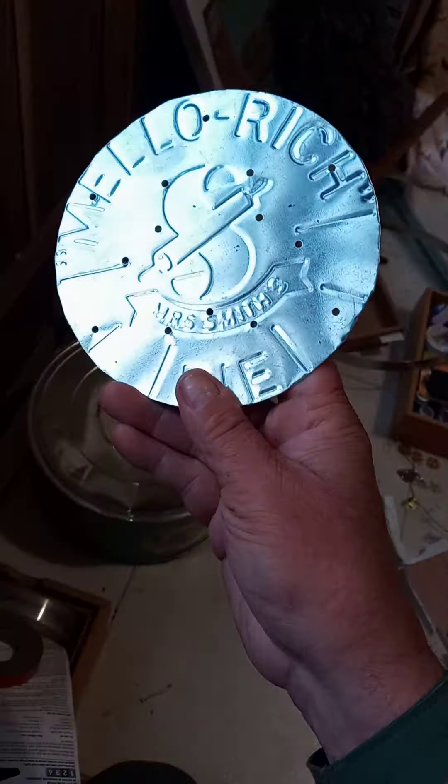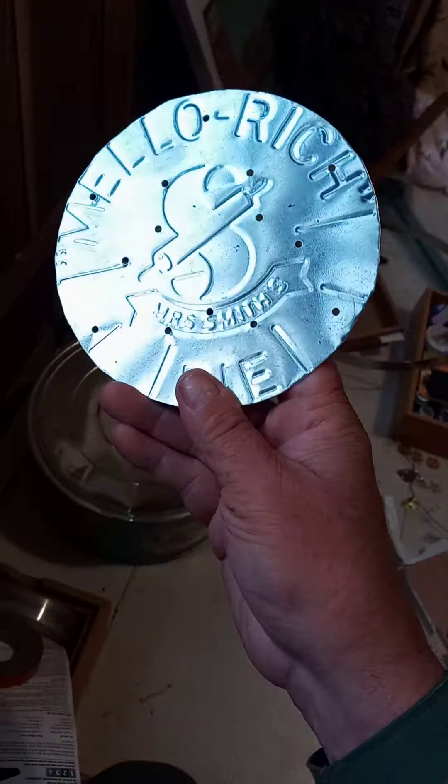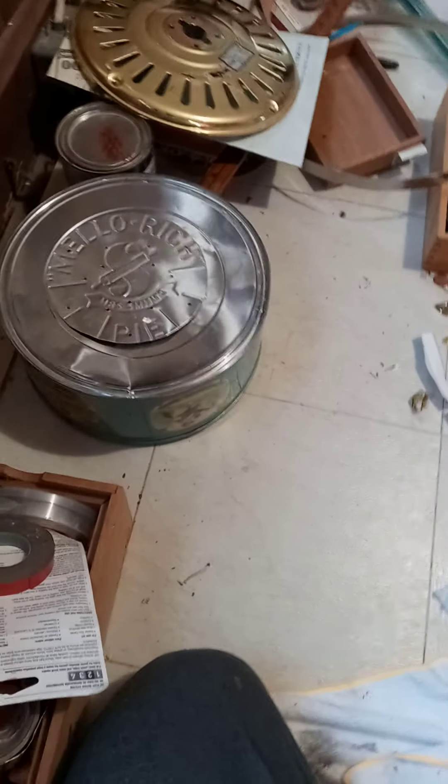And here's the — let me find out — this is an old Mallory Rich Pie pan from Miss Smith's. It's old, it's from the 50s or 60s, and it fits. I'll cut some holes out here for sound.